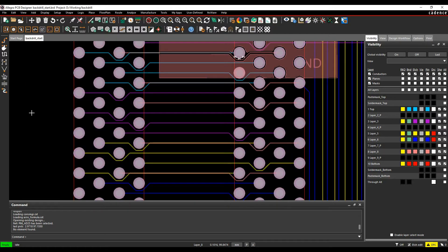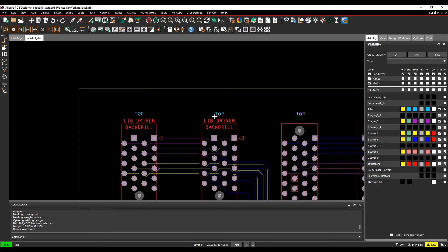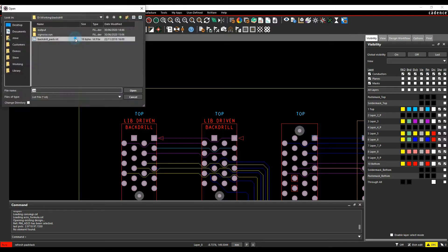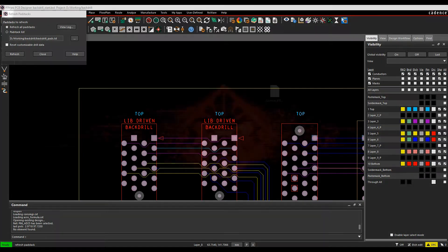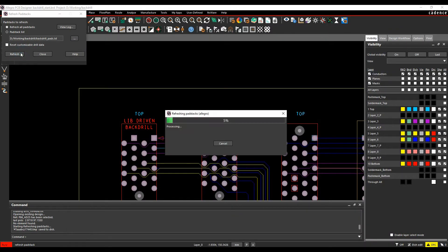Now the pad stacks in the design need to be updated to bring in that back-drill information. Use Tools > Pad Stack > Refresh with a pad stack list file that includes the two pad stack names to refresh. Browse for the list file and refresh those pads.